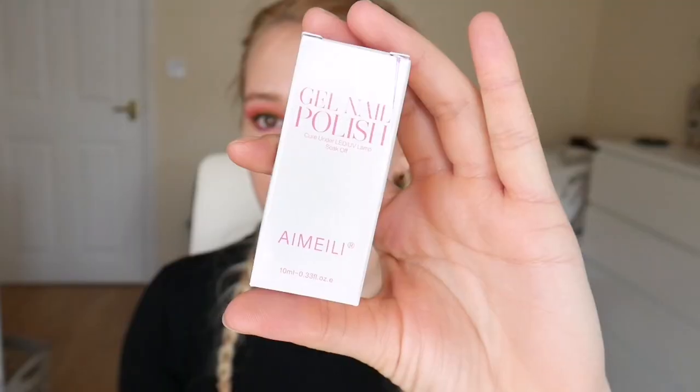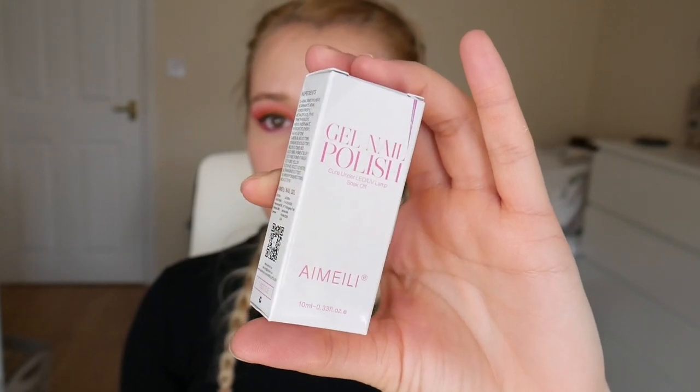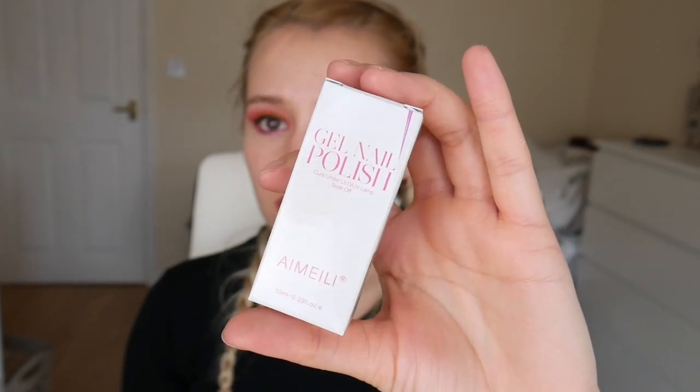In today's video we are going to be testing a builder gel over tips. I've got with me the Amelie builder gel - I really hope that's how I pronounce it. Looks like this - you can buy it off Amazon, it's actually the Amazon's Choice one. This is only a fiver so I really hope that this works.